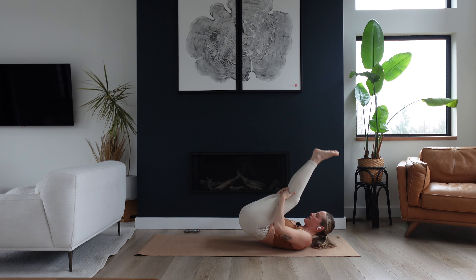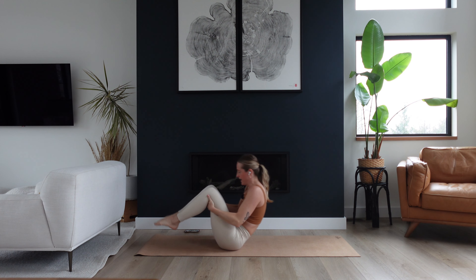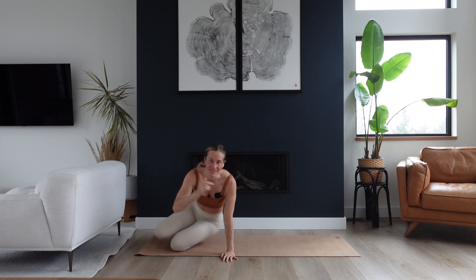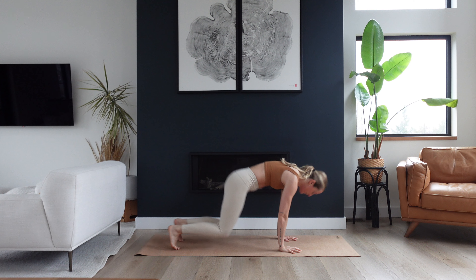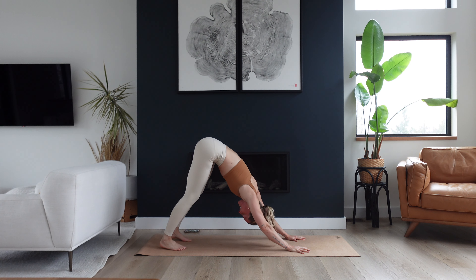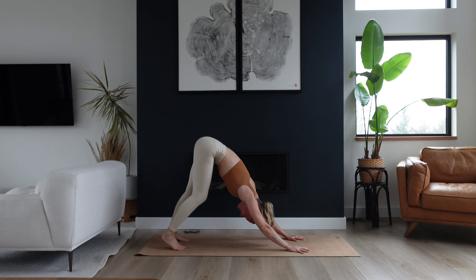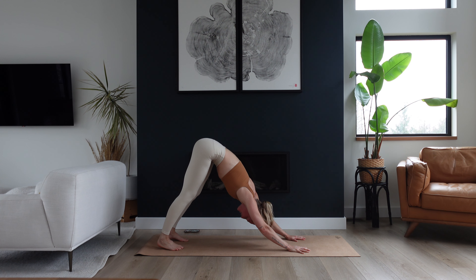Hug your knees into your chest, little rock side to side. Full breath in and a full breath out. Hold on behind your knees and start to rock forward and back along your spine, keeping a little C-shaped curve to protect your back. Then come all the way forward and through to a tabletop position — wrists under shoulders, knees under hips, tuck the toes, lift your hips up, reach them back — downward facing dog. Take a moment here — can you notice the strength and heat you just built up in your core? Full breath in and a full breath out.